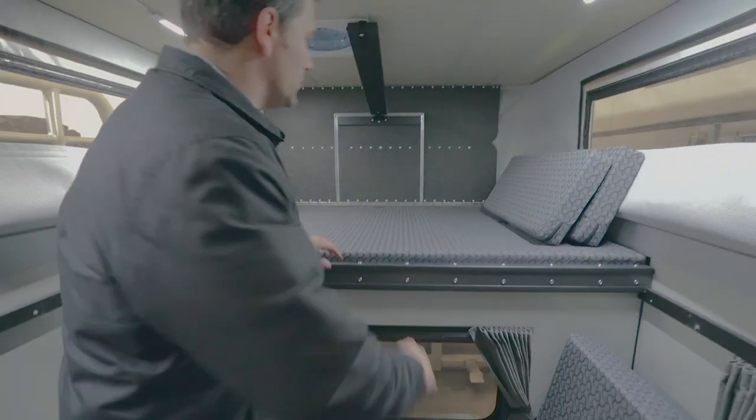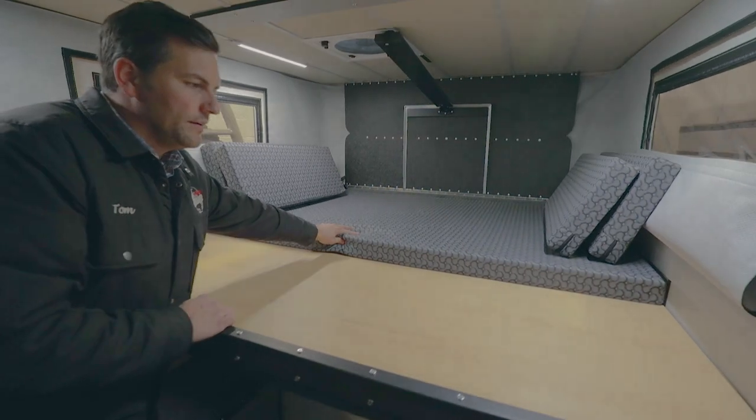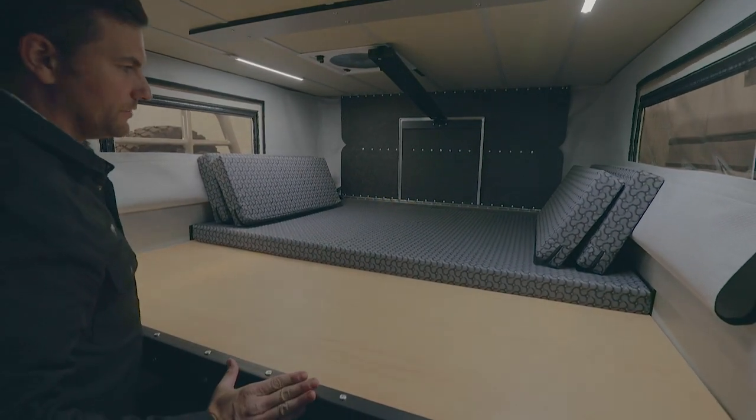It's a Four Wheel Campers fleet shell with a rollover couch. This bed pulls out here to stack up these cushions into a very large bed surface.